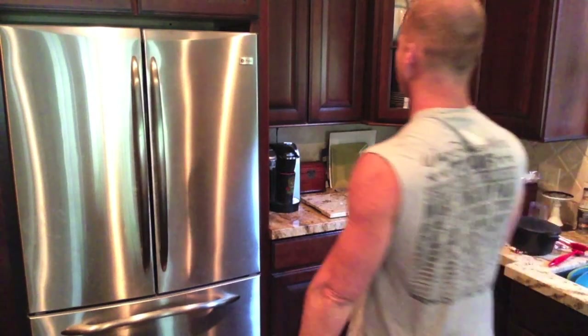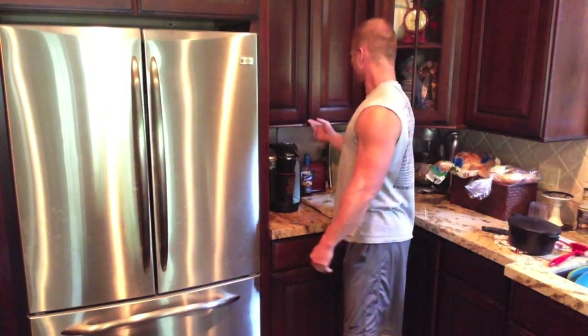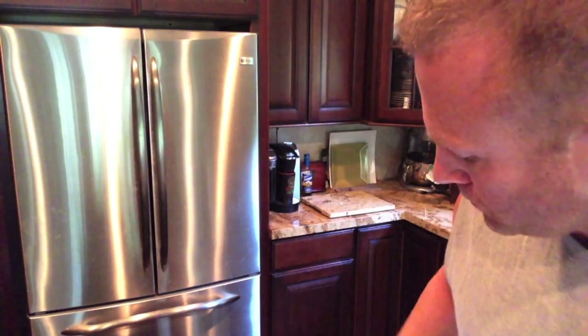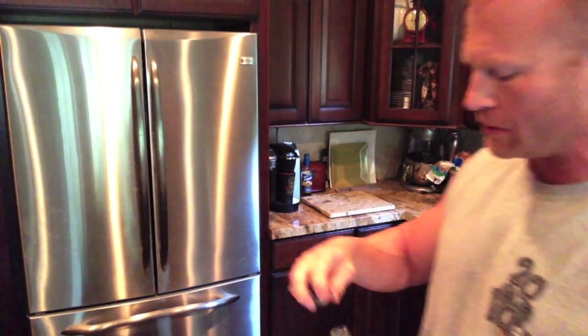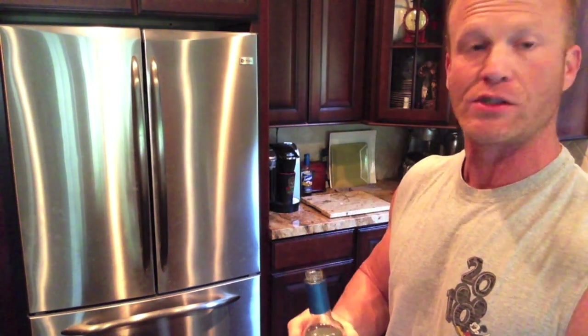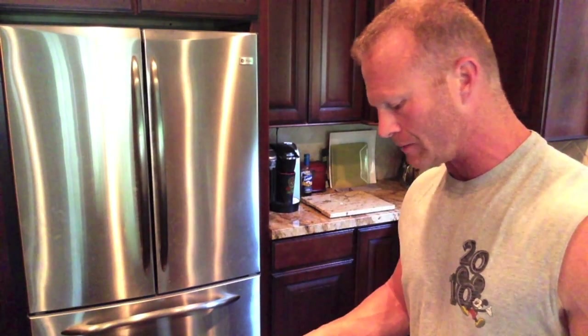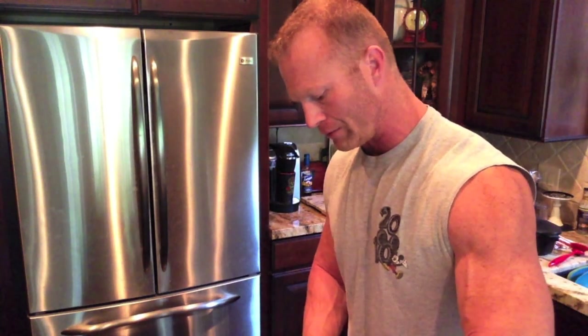That is pretty good. Now, depending on what whey I'm using and how much Greek yogurt I have, it might have that sour taste from the Greek yogurt and I want something sweet. So I'll go ahead and add a little bit of Torani — some of the vanilla flavor — just a little bit to sweeten it up and balance out the flavors of everything.